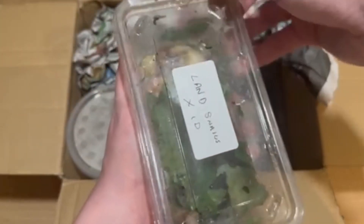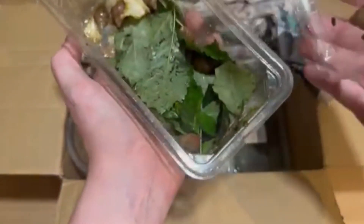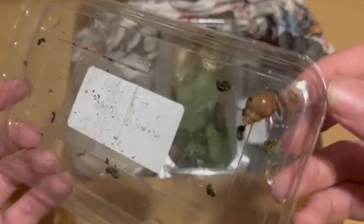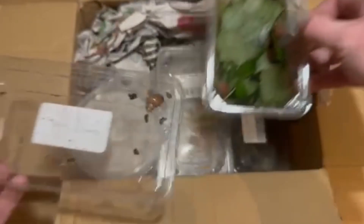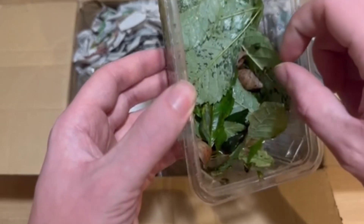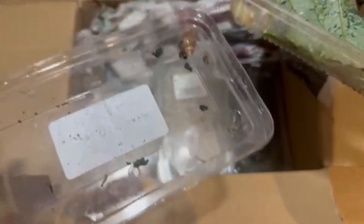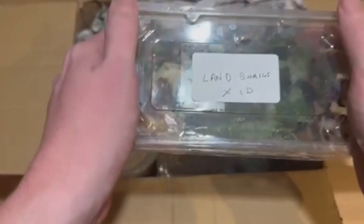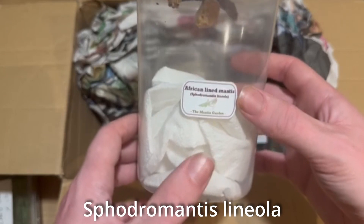These aren't actually for me - these are for my little sister. There's quite a few in there. I'm not going to hold any of these because you're not supposed to hold them, from what I've been told. There's about 10 or so in there. Also, I don't know anything about land snails - my little sister does. So they will be for her.